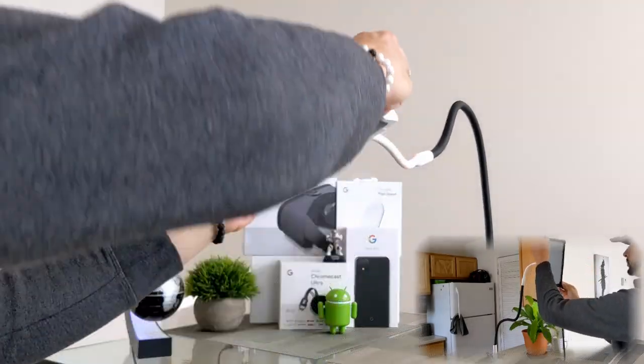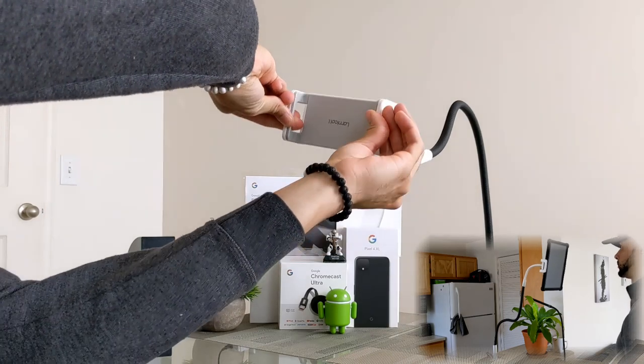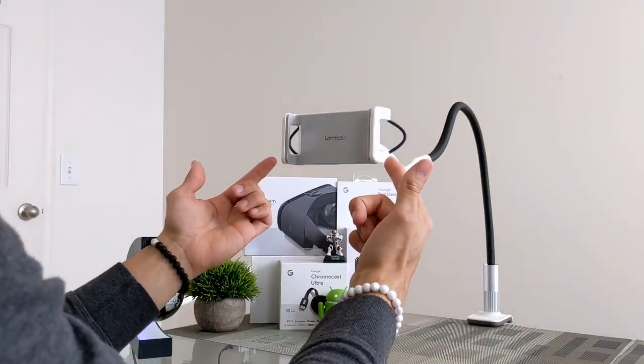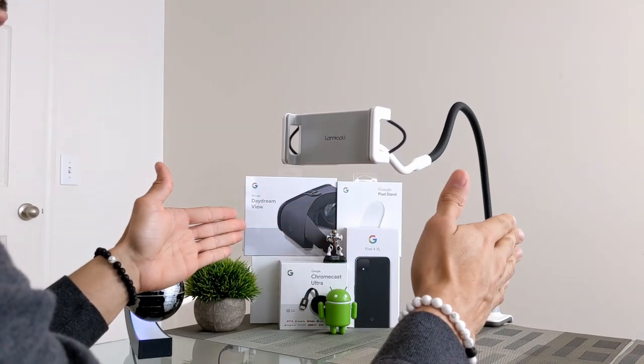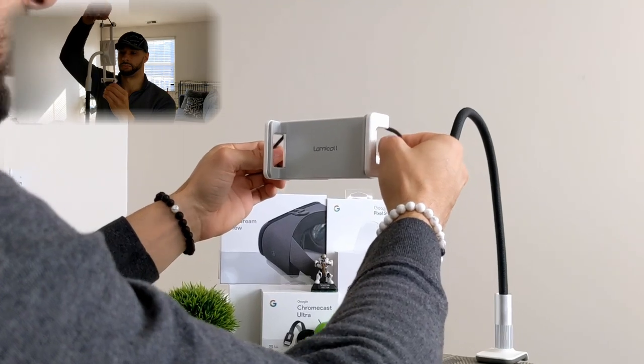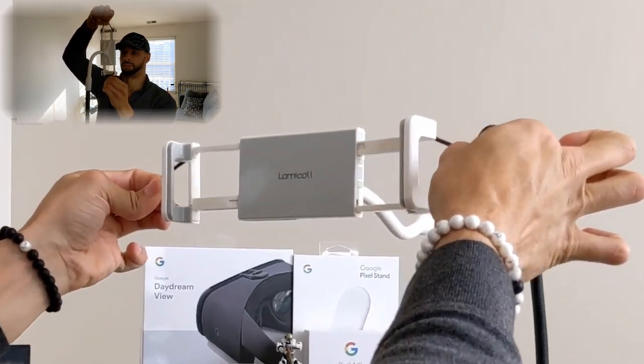Next we have the head. The head will rotate 360 degrees. The head also has extended side arms to accommodate larger devices. To aid in extending those side arms, there are ropes installed on them, which makes pulling out the arms easier.